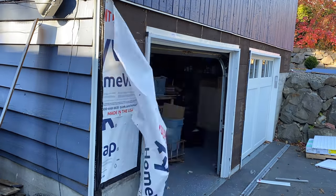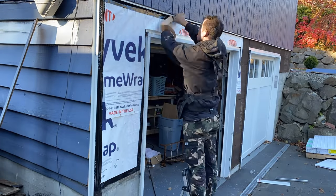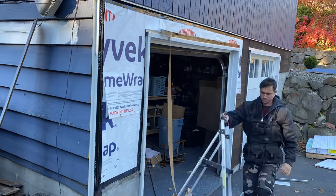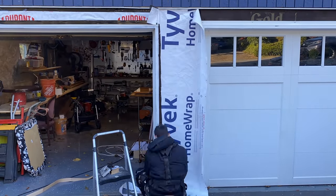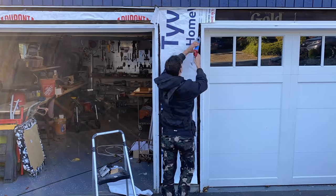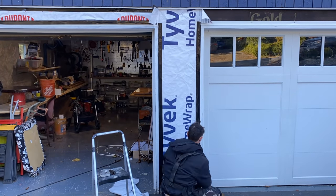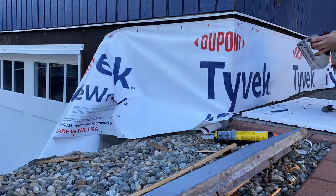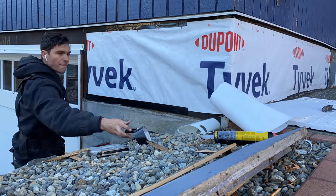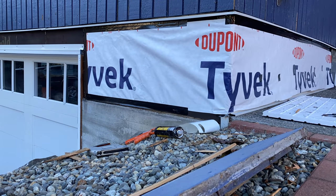We are also applying some Tyvek house wrap to provide another layer of protection, because even if rain does not penetrate the brick, condensation could be created between the house and the cement boards we're going to install later on. It's cheap, easy to install with some G-tape, and gives me peace of mind that I won't have issues down the road.